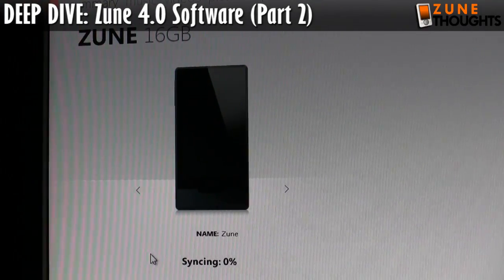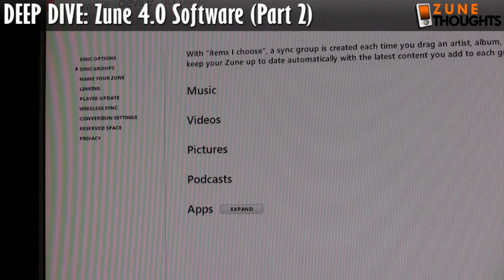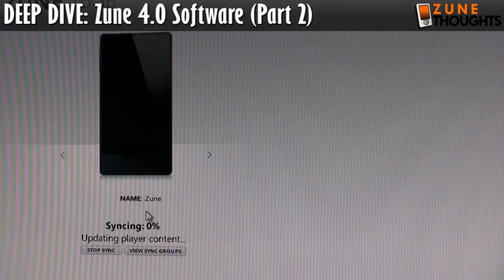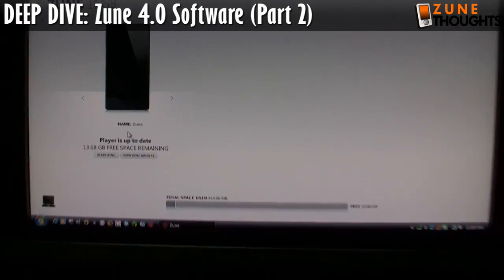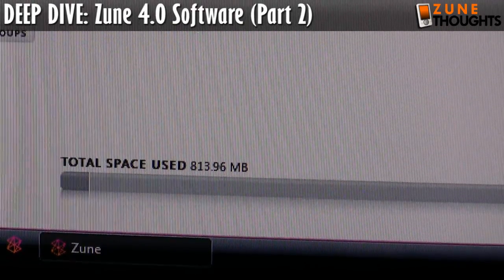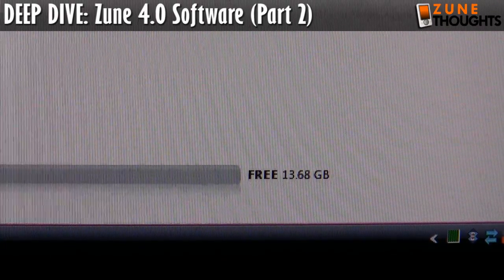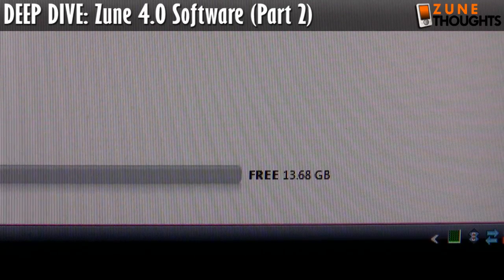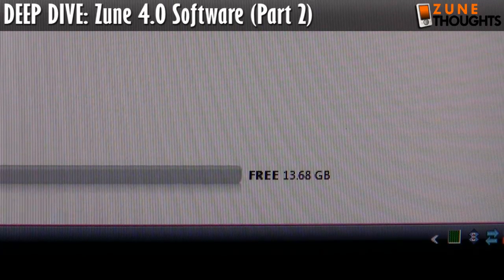There is the Zune HD showing the Zune icon. We have the sync groups here and it says it's synchronizing, though I don't know what it's synchronizing because I told it not to do much of anything. Now it says the player is up to date. On an empty Zune it's using 813 megabytes, and I have 13.68 gigabytes free. So that goes to show you that even on a 16 gig Zune you're not going to get 16 full gigs of storage space, which makes it even more painful if you have a really big collection.